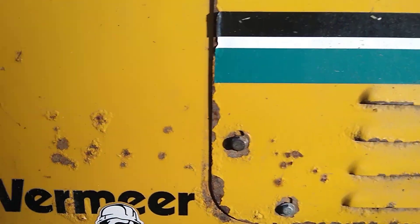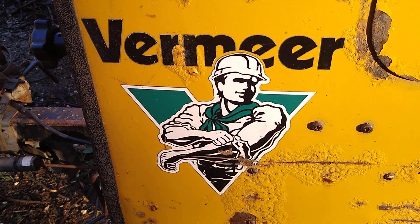This is the Vermeer 935. Still goes strong.